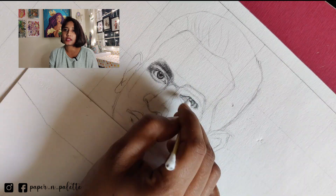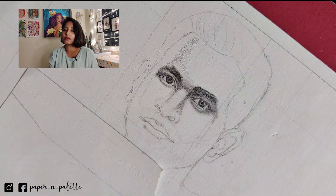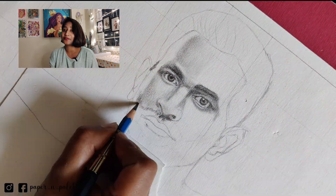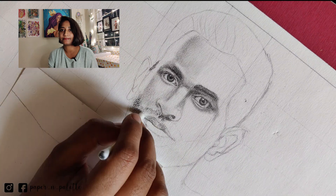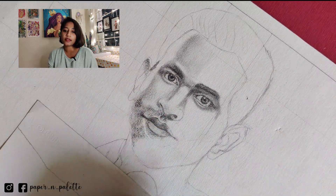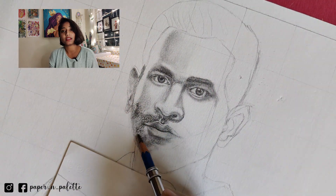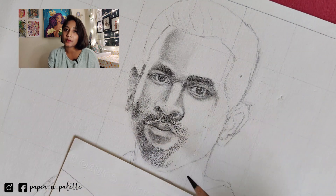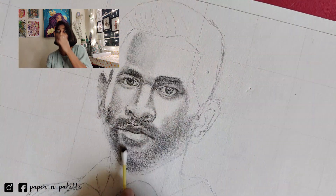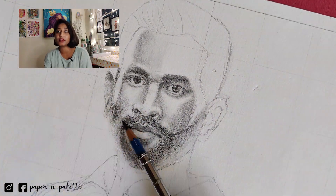So this one is a colour pencil sketch which I have drawn 3 years back but I haven't posted because I was thinking maybe I will post it on some special occasion like World Cup 2024. I shouldn't have said that. This was a commissioned work and my client specifically wanted it to be drawn with colour pencil. But I hadn't done any colour pencil work before that, so I was a little bit hesitant about this project. But I accepted it anyway.